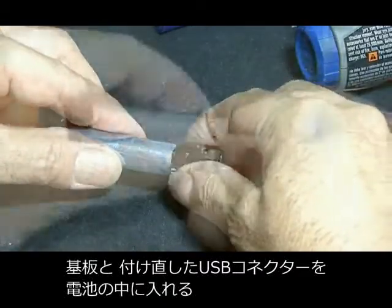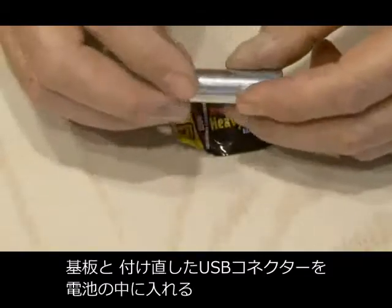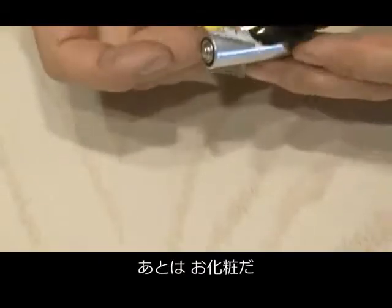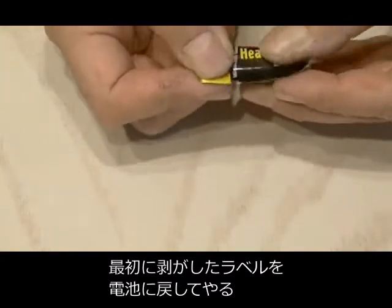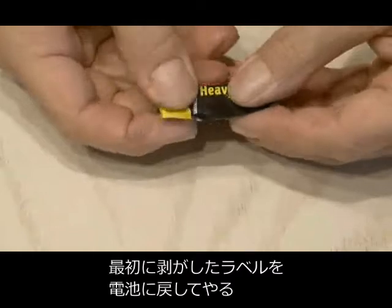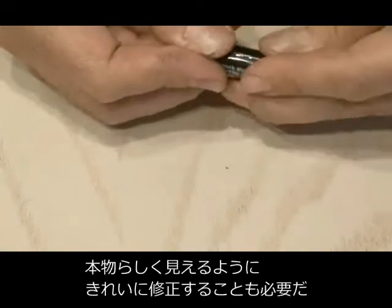Your flash drive board and your repositioned USB port should fit inside your AA battery. The next step is just cosmetics — you're going to take the original label that we removed from the battery, put it back on the new USB battery. And by touching it up and cleaning it up a little bit, you can make it look very realistic.